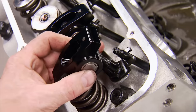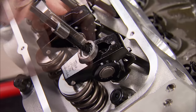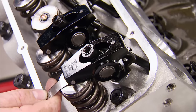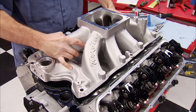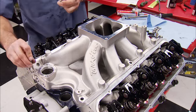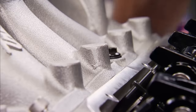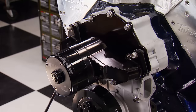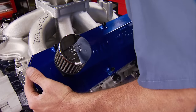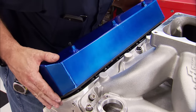1.73-ratio TrickFlow rocker arms were also in the pile, so we're reusing them, positioned on a 7/16ths stud. Hot lash is 16 thousandths on both intake and exhaust, so cold lash will be set at 10. The intake is a TrickFlow R-Series high-rise with a dominator flange. The operating range is from 3,500 to 8,000 RPM. It has extra material for custom port work and has bosses for fuel injection. In blue, of course.